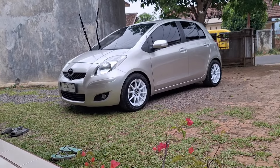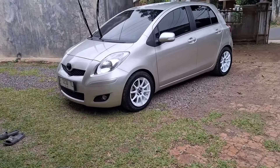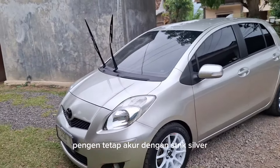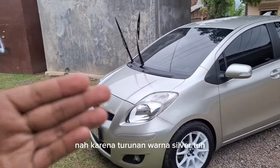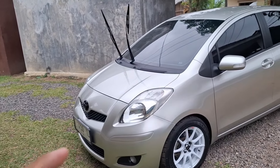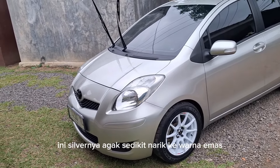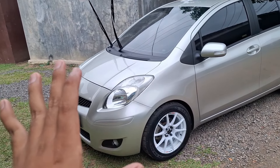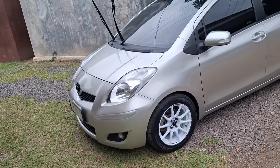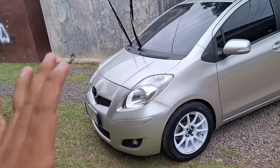Yang pertama kita kerjakan di mobil ini adalah pengecatan full body. Ownernya pilih untuk warnanya tetap di S9K, silver. Karena turunan warna silver itu sedikit pilihannya, dipilihlah warna silver yang ini — silvernya agak sedikit narik ke warna emas. Jadi kalau dia berdiri sendiri kayak gini, ya kayak silver biasa aja, tapi kalau dijajarin sama silver Toyota Vios atau Toyota Yaris, dia bakal kelihatan beda.